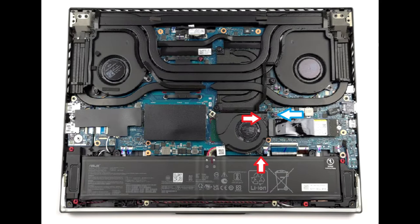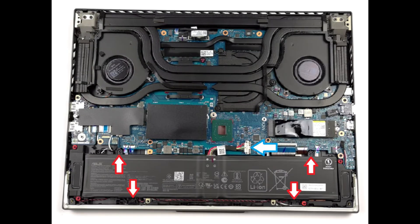When unplugging that fan, be very careful — fan wires are very fragile. If you pull them too hard or incorrectly, you could damage the wire, or even pull it right out of the plug. Try to use your fingernails or a pry tool to wiggle that plug out of that port instead of just pulling on it. The battery is held down by the screws near the red arrows and plugs into the motherboard near the blue arrow. To get that plug up, there's a metal bar right next to the blue arrow.